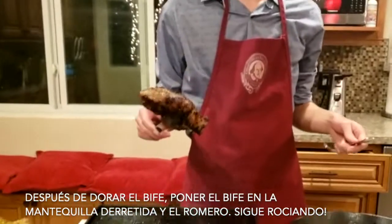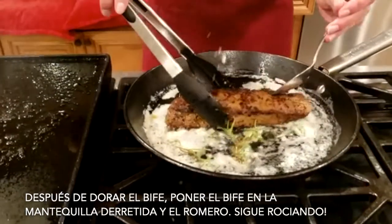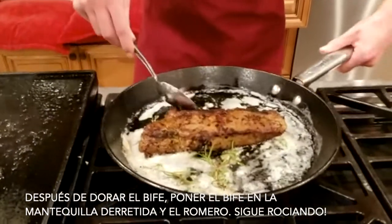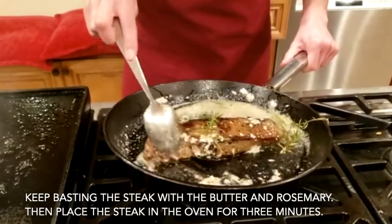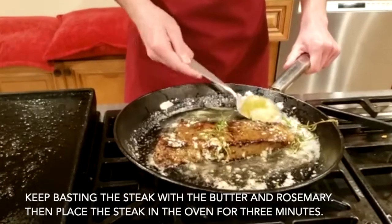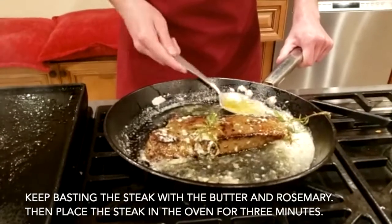After we've got it seared, we're going to put it in the butter and rosemary mix. We're going to have it about a minute and a half, constant, pouring on top, just like this. Lo van a poner en mantequilla por un minuto otra vez de cada lado o minuto y medio, y luego lo ponen en una bandeja y lo vamos a poner en el horno por tres minutos.